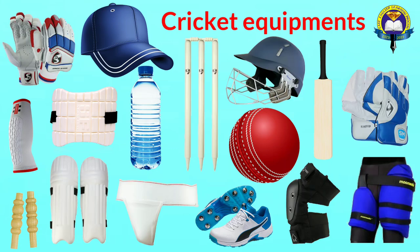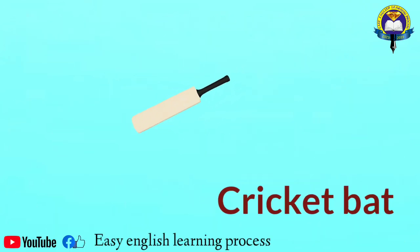Hello friends, welcome to our channel Easy English Learning Process. Today in this video we will be sharing the different types of cricket equipment. So let's start the video. Cricket bat.